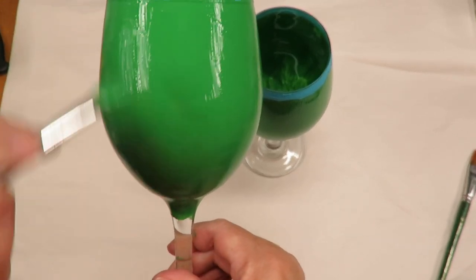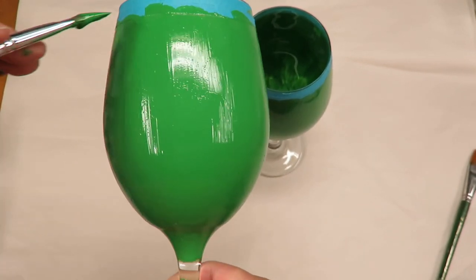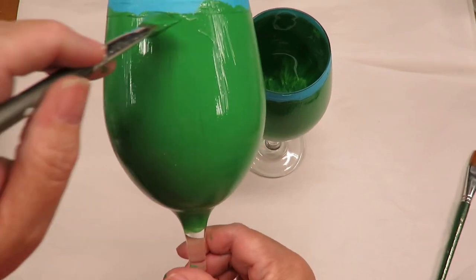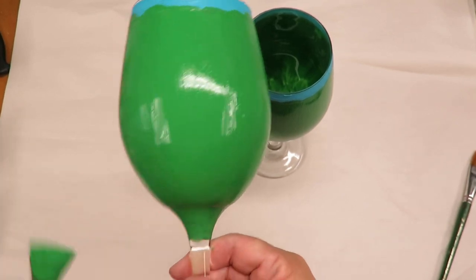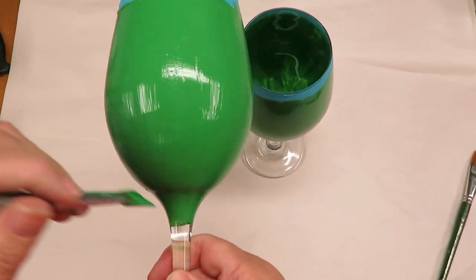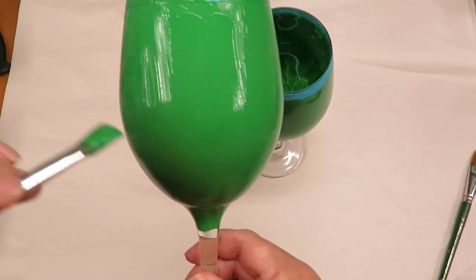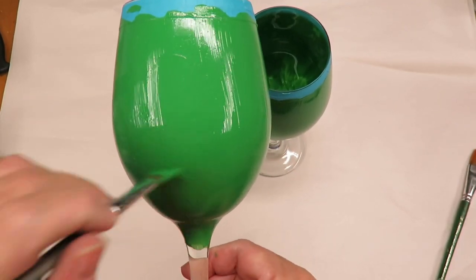You can see how nicely these brushes do on covering the glass in an opaque style. To me these are the best. If I were to be using a one-stroke brush, I might have to do two or three layers of this in order to get the same results.